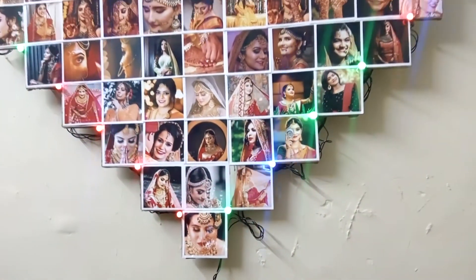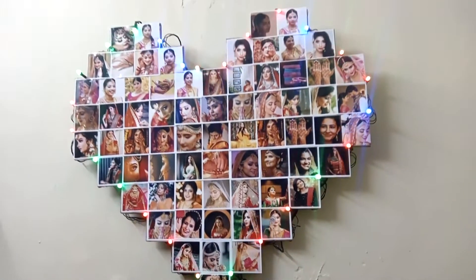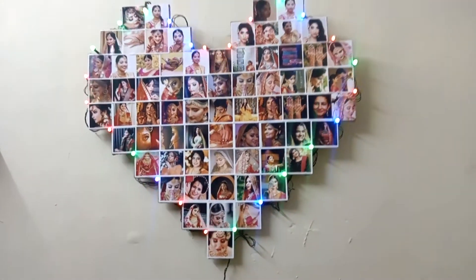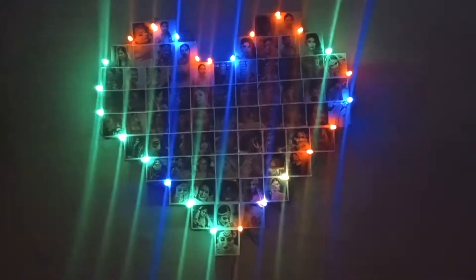You can fit your wedding memories or baby shower memories. You can shuffle your moments. This heart frame is 23 inches. The height is 23 inches.